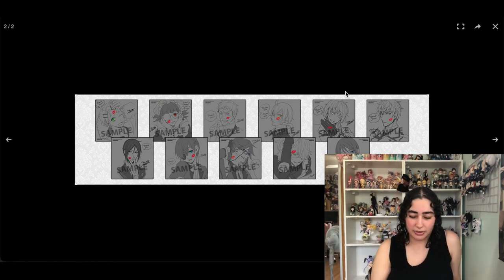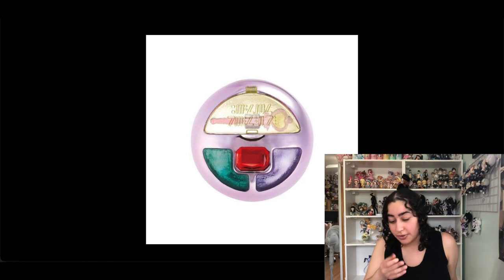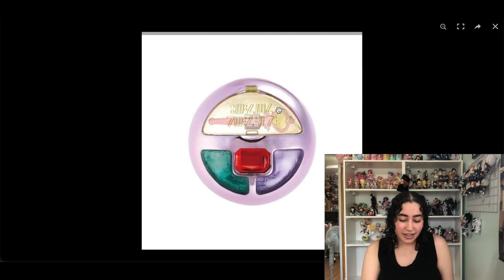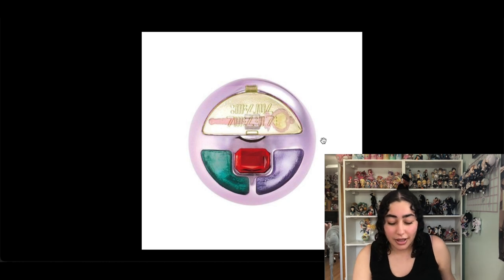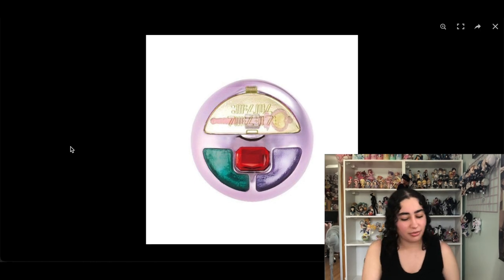I have a replica of the wand from Creamy Mami. While I love that they made a replica, I'm disappointed because it doesn't have the original colors from the series. There's a vintage original that exists which I really wanted but it's super expensive and hard to find, so I was going to settle for this one. But the colors just bother me so much — I think they tried to make it look more elegant but it took away a lot of the nostalgia. So we're going to remove it.